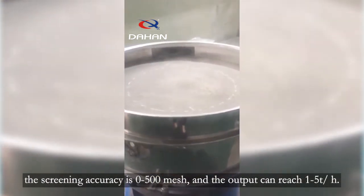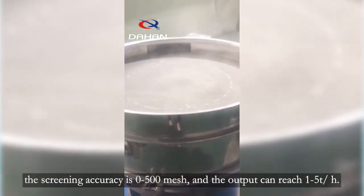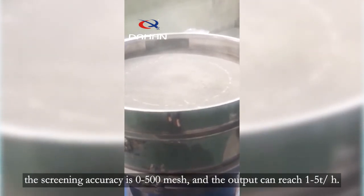The screening accuracy is 0 to 500 mesh, and the output can reach 1 to 5 t/h.